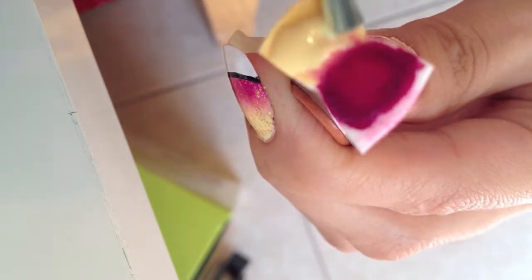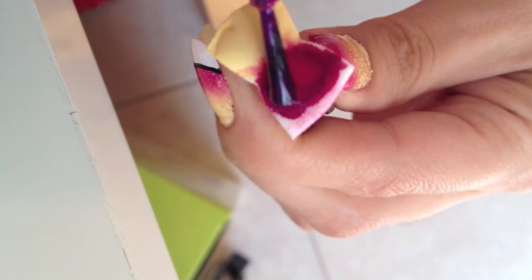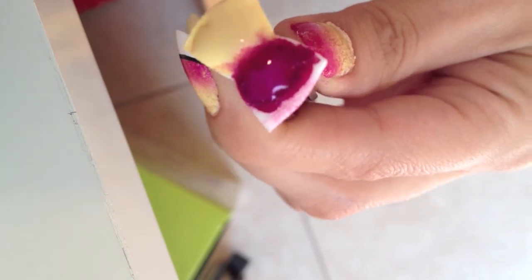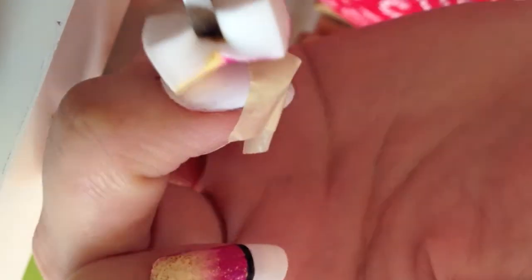Then cut a small latex sponge and load the top and bottom of the sponge with your desired colors to create a gradient effect. In this tutorial I'm using soft yellow and deep pink colors. Apply the sponge gently from side to side to create a blending gradient effect.